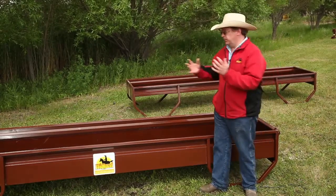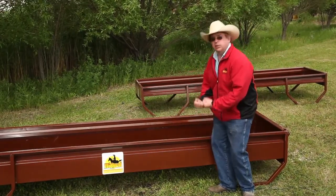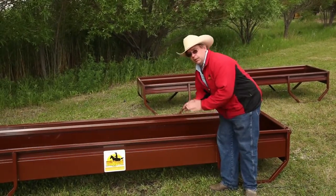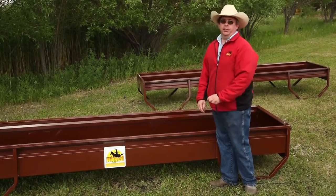When you have a calf that gets up in the bunk with a rounded bottom, they slip, they fall, they're down on their knees and they can't get back up. With this square-sided design, they can put their feet out to the side, stand up, get out of the bunk, and you don't have to be there to rescue them in the morning.